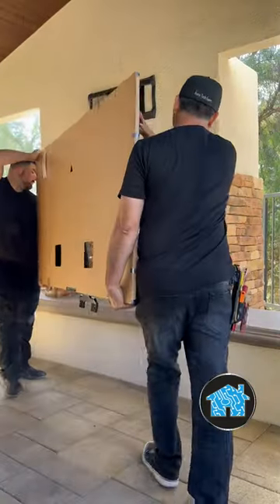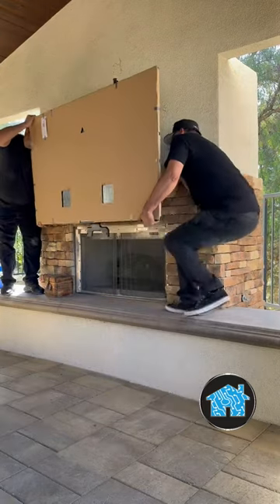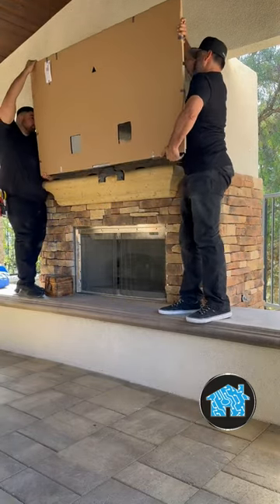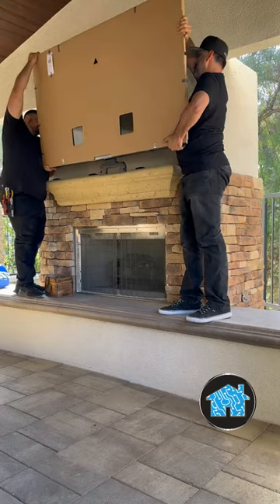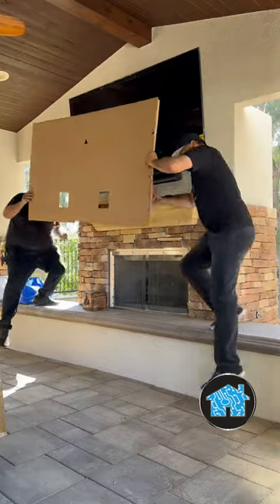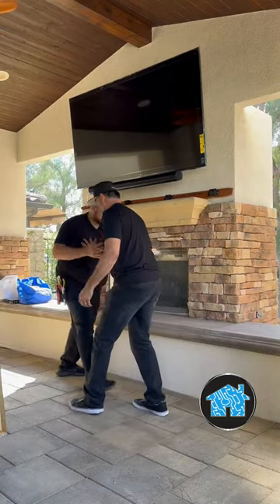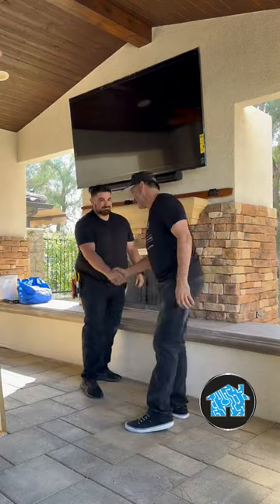They also want to get a more vivid picture that pops when watching the game outside, because when you're outside dealing with sunlight, you're competing against the daylight and you need the TV to pop a lot more. So we're installing a Sony 4K full array LED TV. Wow, that looks awesome — touchdown baby!